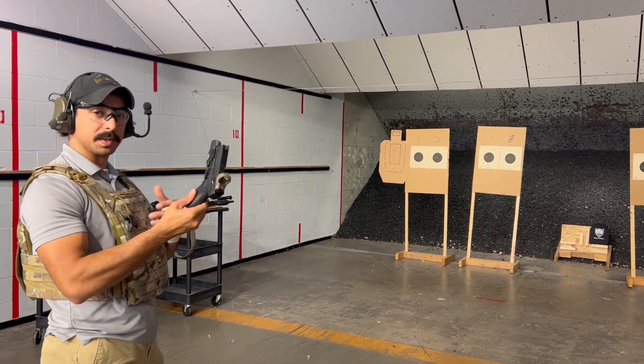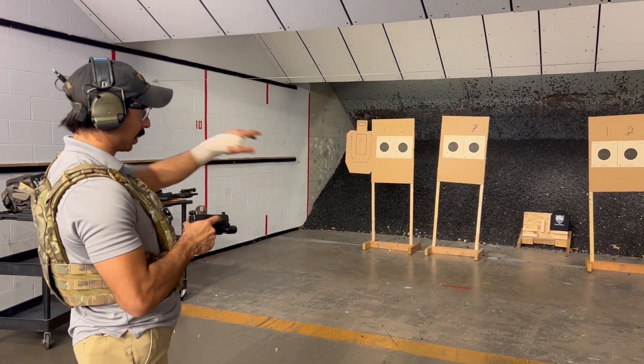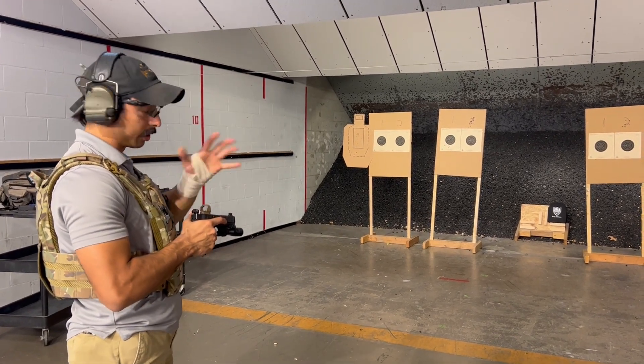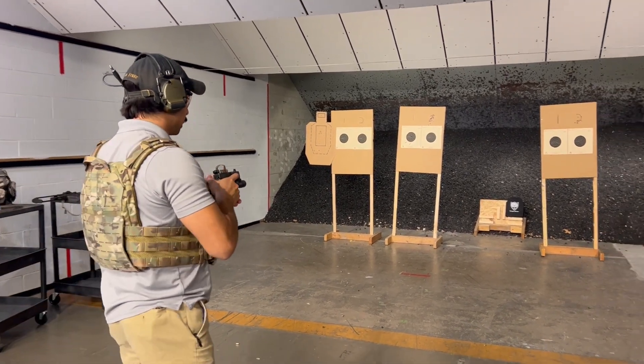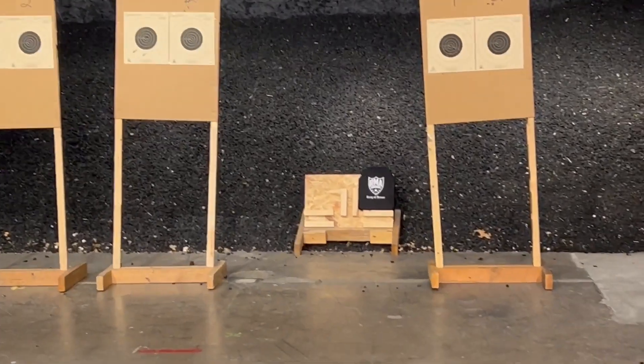We're going to start off with some basic 115 grain 9mm full metal jacket from Magtech. I'm going to place it right on the smaller K in the lower left corner there to kind of keep the plate holding its integrity while we go through all the different calibers here. We'll start with one round 9mm.